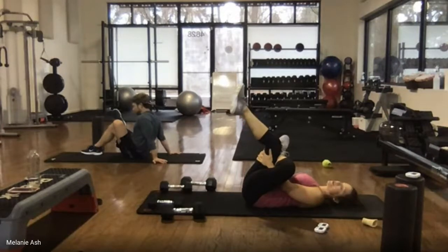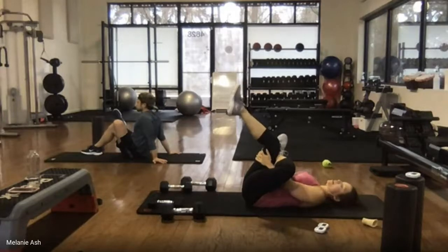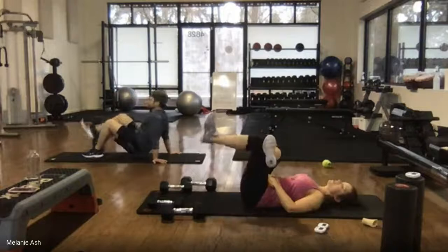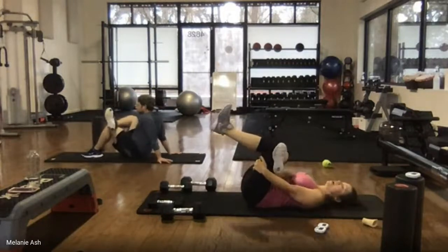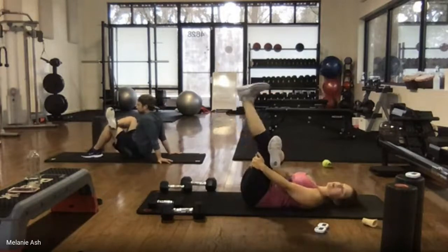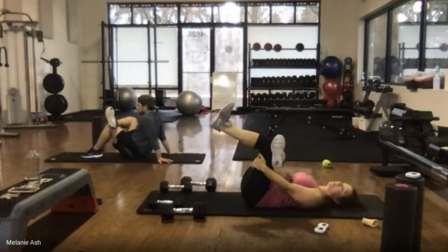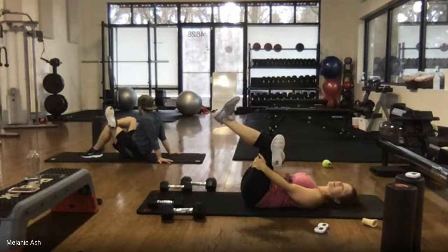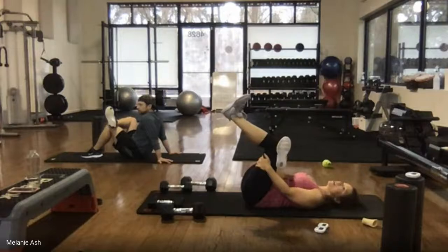Go ahead and switch sides if you haven't. Exercise is such a mood booster — so many people have been stressing about not being able to get their workout in. And it's not just about weight; this is for mental health too. It helps you feel good, helps you get stress out. We need this.